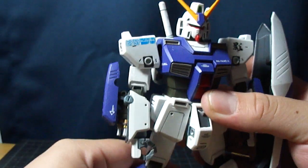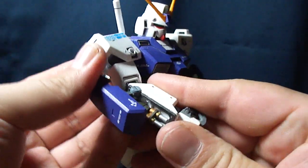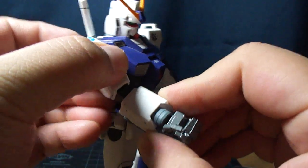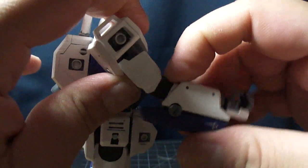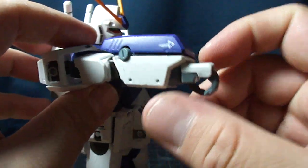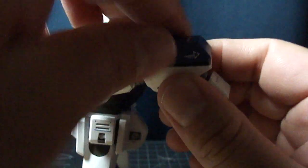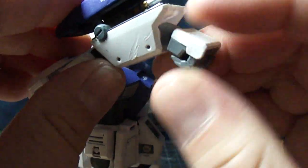One thing I like about the Alex that is fairly unique to it — that I don't see a lot of other current Master Grades have — is the triple-jointed elbows. There's a rotation right here below the elbow, and there's one here, and then you've got two normal joints in there as well. It's quite nice — it helps a lot with the ability to stick its arm up so it can shoot its Gatling guns. And the joint in the wrist goes down a lot too, which is quite nice.